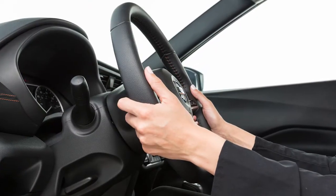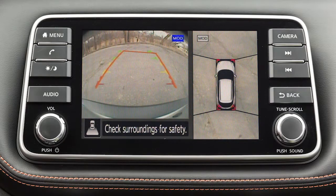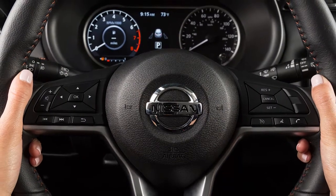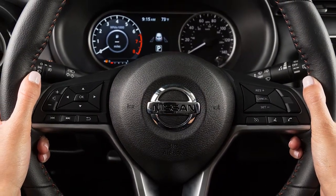When the steering wheel is turned, predicted course lines are also displayed on the screen. These lines show the approximate path the vehicle will take. The predicted course lines move in conjunction with how far the steering wheel is turned.